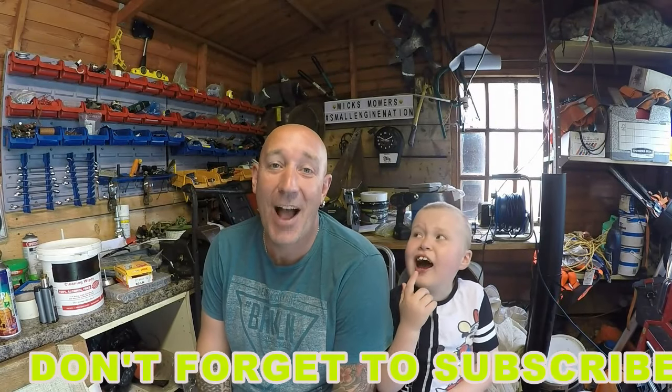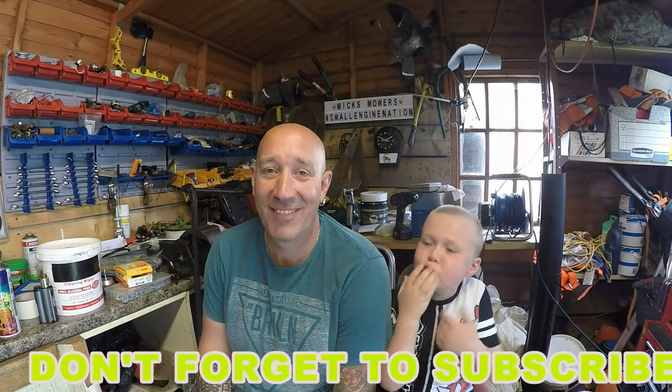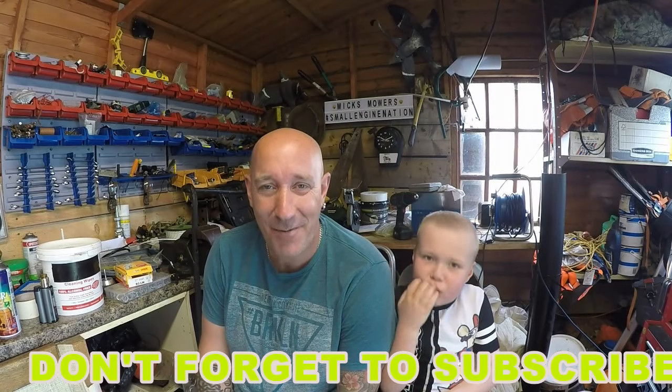Hello everybody and welcome to another episode of Mixed Mowers!